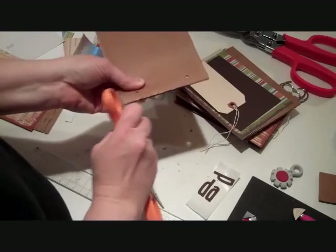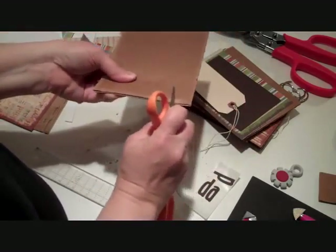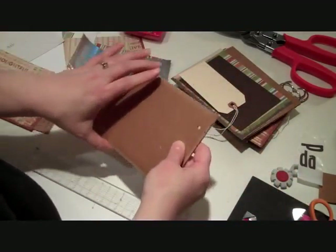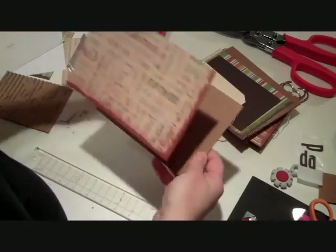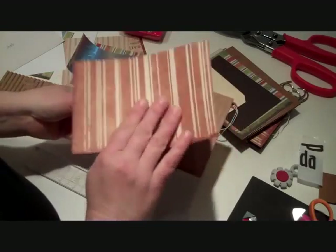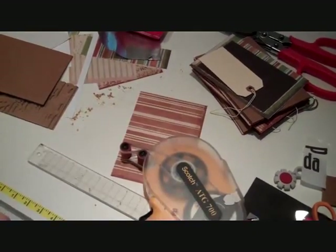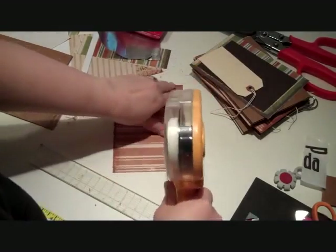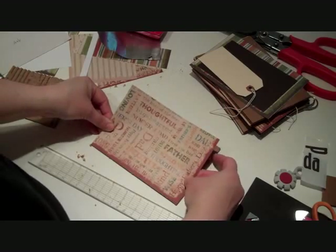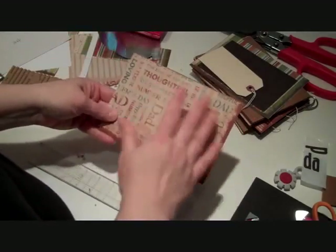So I'm going to go ahead and distress the edges - you can see this is messy, so you might want to do all these at one time. It just gives it a cool look. I think Father's Day is a great time to do these kinds of projects that you maybe normally wouldn't do in your regular scrapbooking. So that's the back side of that page, and then this is going to be my front side. I'm going to use a tape runner - you want to put the tape on the back of the paper and then stick it down onto your cardboard. If you're a little bit off, that's okay - you can add some ink or paint, there's lots of different things you can do.